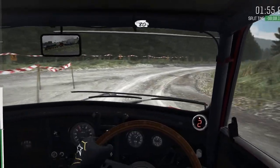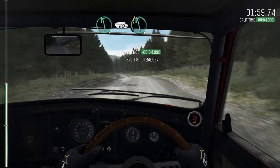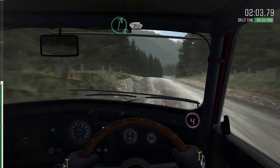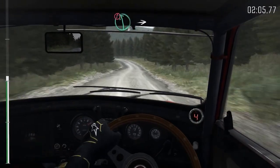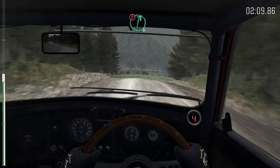Left six, 80. Left six, 60. Right six, 80. Right six, 80. Portion left six, crest. Into right three, long, don't cut, 60. Portion right six, keep in, crest.